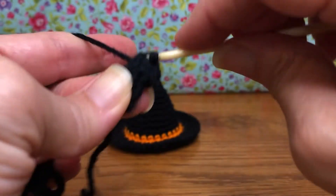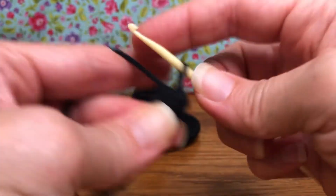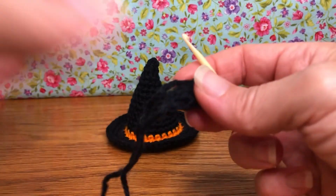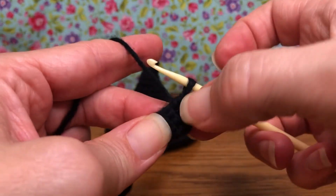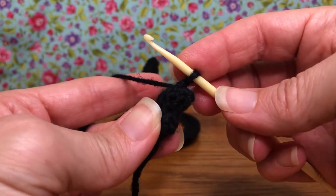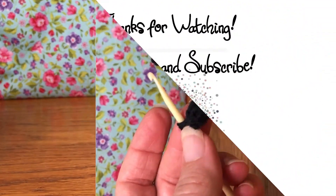This is number eight for me — how did you do? It's getting a little bit bigger, a little bit easier, right? You can see how this is going to be the point of the hat. We have eight stitches on our work — that's the end of round four. We'll see you next time. Thank you and have a joyful day!